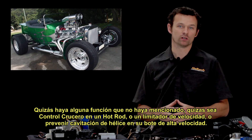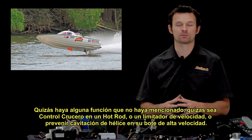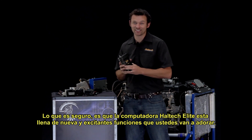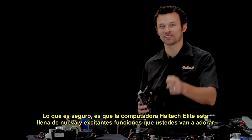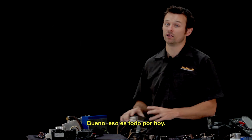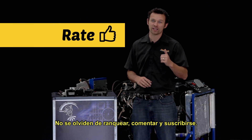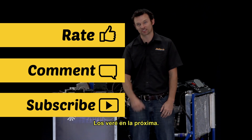There may be other uses I haven't mentioned — maybe it's cruise control on a hot rod, a pit lane speed limiter, or to prevent cavitation on a race boat propeller. What is for sure is that the Haltech Elite ECU is packed full of exciting new features that you're going to love. That's all I have time for today. Thanks for watching, and don't forget to rate, comment and subscribe. I'm Matt from Haltech, and I'll see you next time.